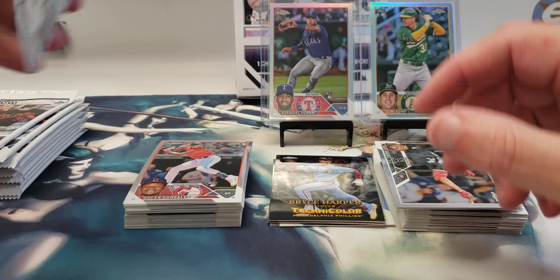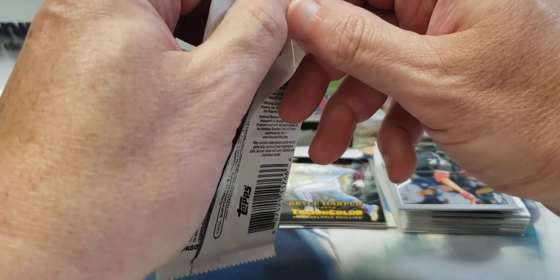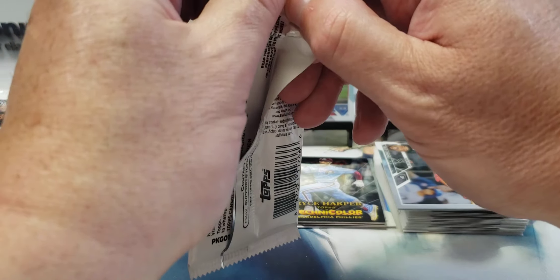Two rookie refractors — decent rookies, I should say. We have a couple prismatic ones too.